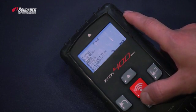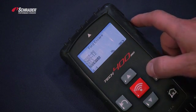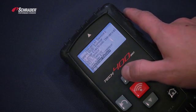Escape. We select the year range 2014 to 2016, then we're going to select the Schrader EZ sensor.